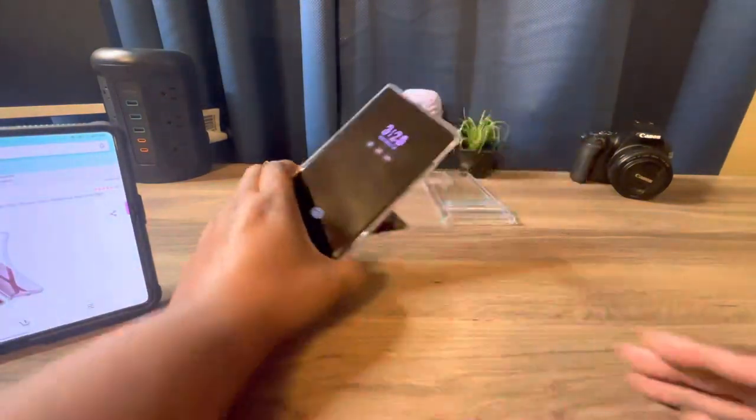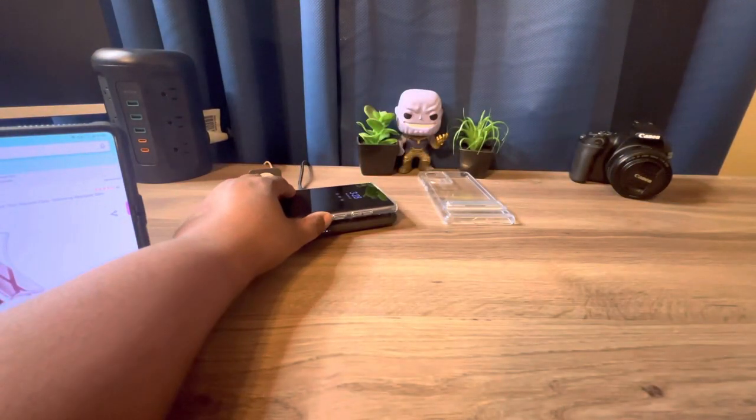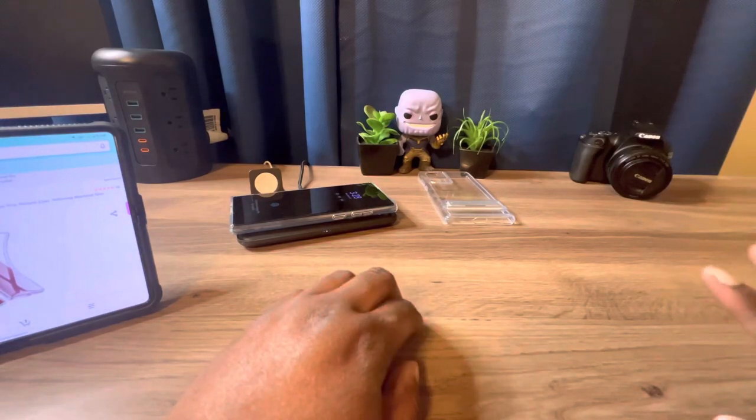This case also has wireless charging because it's a clear flat case, and just like that, you do get wireless charging.